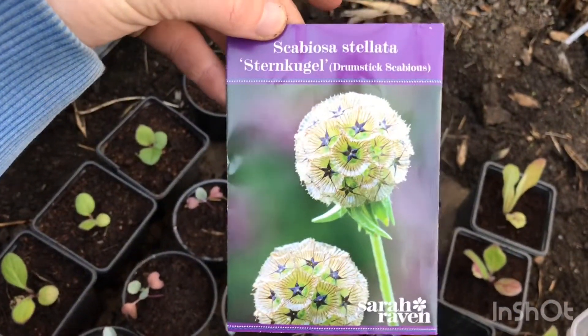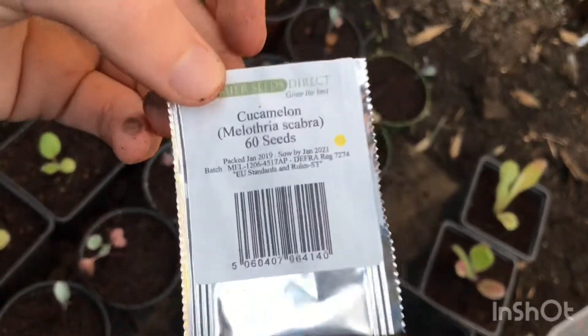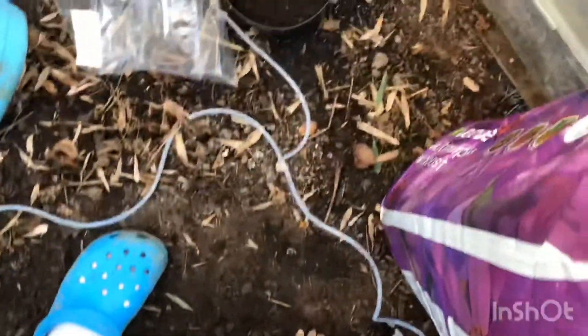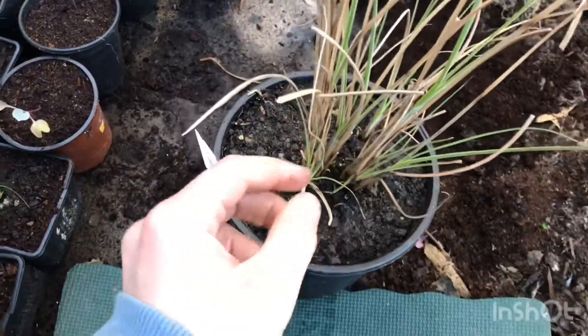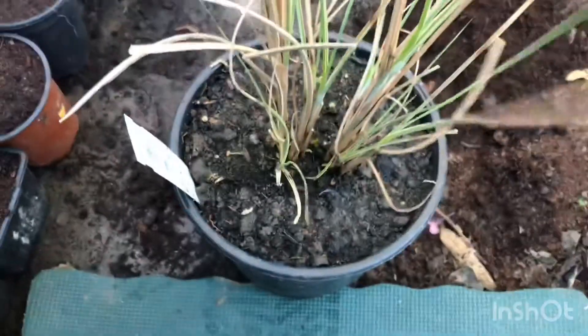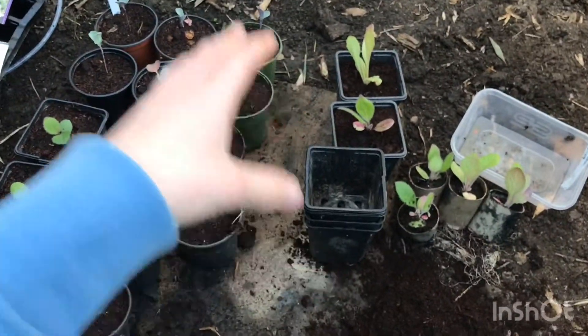I'm going to be sowing seeds today - I've got the scabiosa stellata and cucamelons. I don't think it's too early for the cucamelons but I'll give it a go - there are 60 seeds, so even if the first batch dies I can plant more. One more thing - the miscanthus sinensis: all that green growth is brand new and coming up nicely. I didn't realise this from the pictures when I bought it, but it's got a white edge on it - it looks almost variegated, which is quite nice.